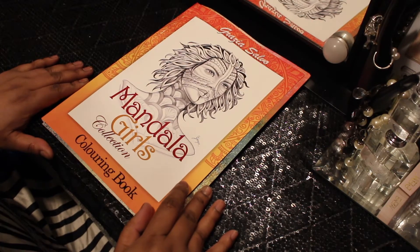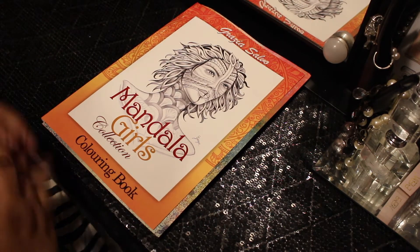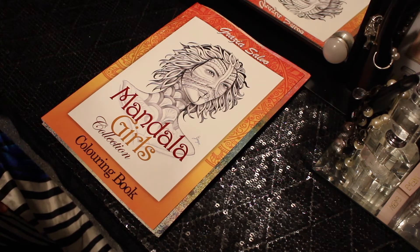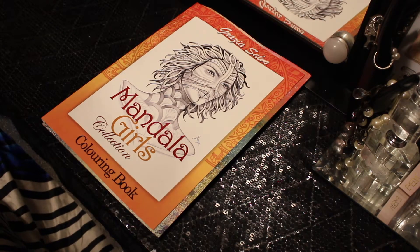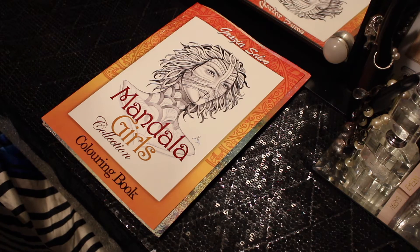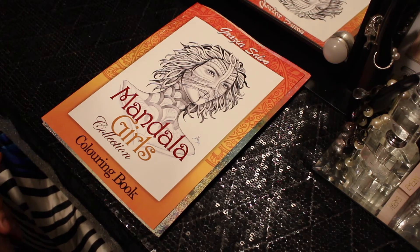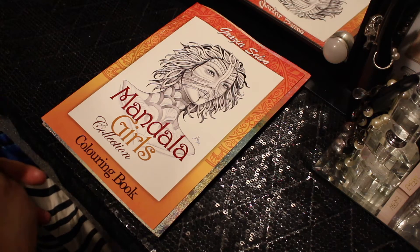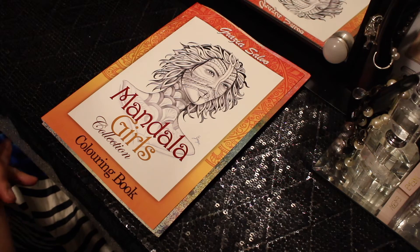Now if you're new to my channel, you may not know, but I've said in the past that I absolutely do not like to do mandalas. But when I was looking for new books and I saw it was Grizzia — and this is her first book with mandalas — I was like, I know she can really draw and make illustrations look lifelike, portrait-like.